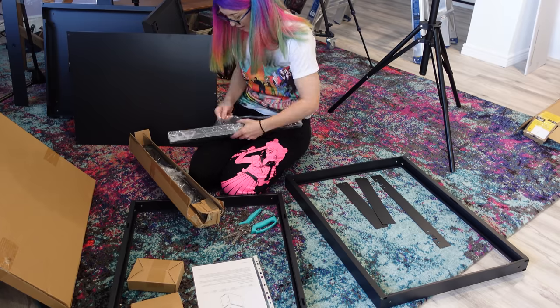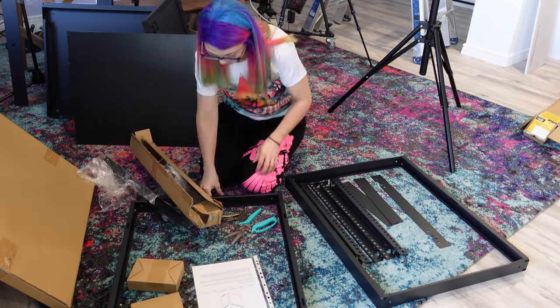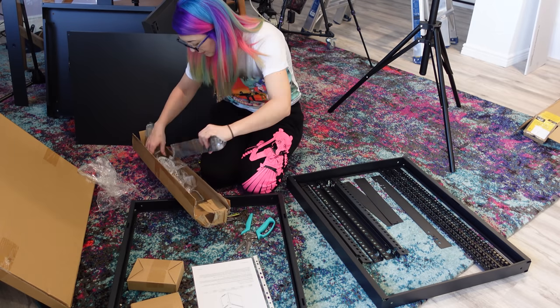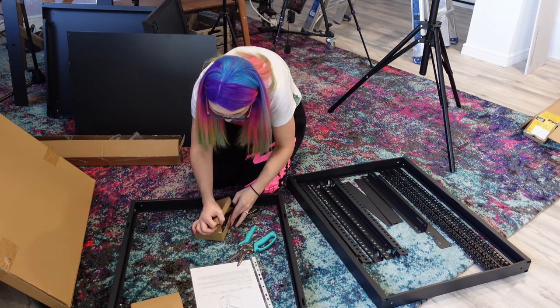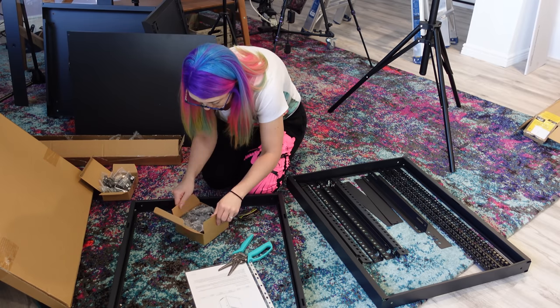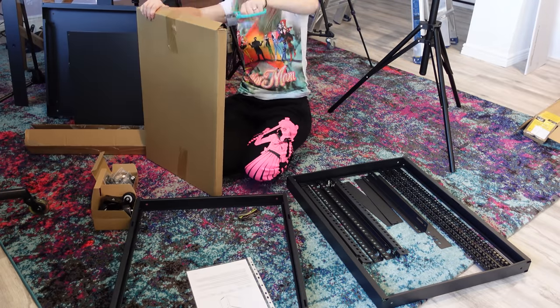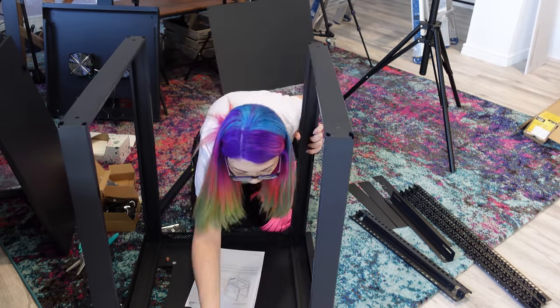It also includes two fans for the ceiling panel, although I currently don't have those running since my basement is so cold as it is — yay Denver winters. You will notice that the rack comes in pieces, and one tip from my networking friends was if you don't intend to take some time to put it together right, just hire somebody to do it for you. And after I built this rack, I can kind of see why it's a pain in the butt.